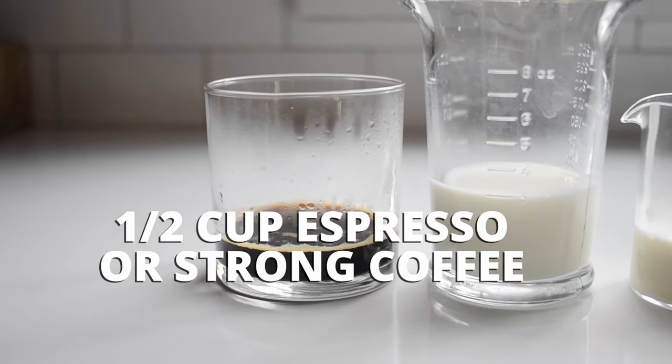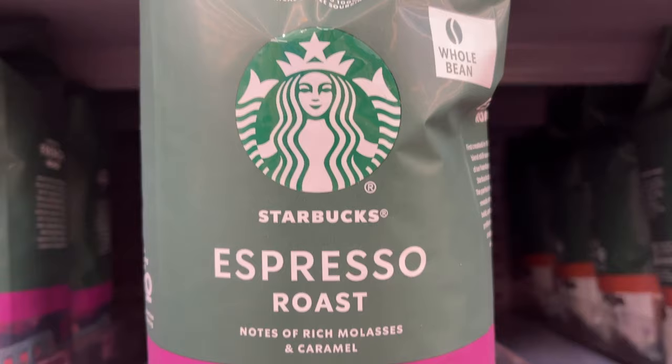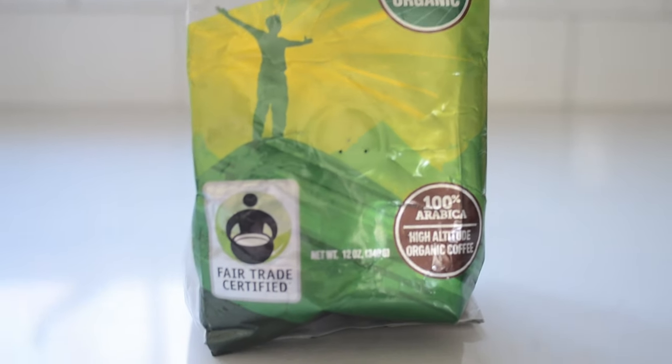Half a cup of espresso or strongly brewed coffee. I recommend purchasing dark roast coffee beans for this frappuccino for a nice roasty flavor. I have used Starbucks coffee beans in the past and it's decent, but these days I like to source organic fair trade coffee beans. I'll have one that's available on Amazon in the description.